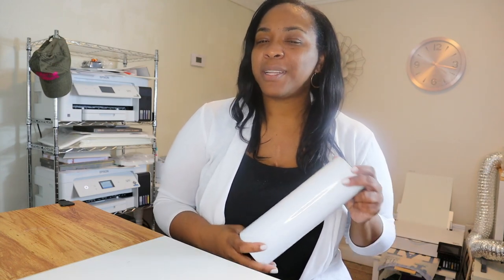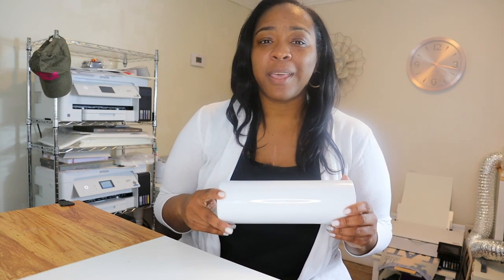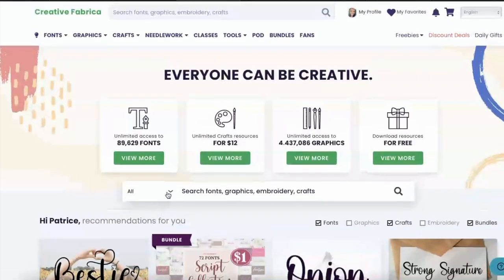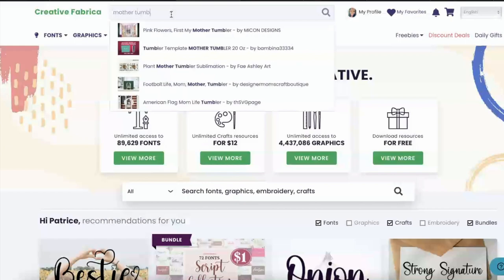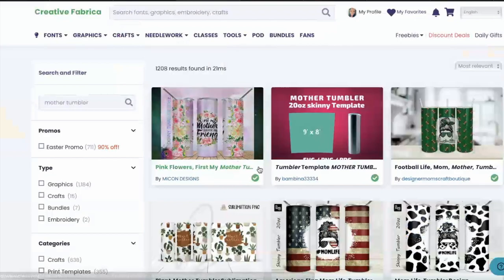We're going to walk through this. I'm going to take you over to Creative Fabrica. We are going to find a design that we'll use from their website and we are going to sub this. Creative Fabrica has a package for their all access membership — for the first month it's only $1, and each additional month thereafter it is only $19, giving you access to all of their resources on this website.